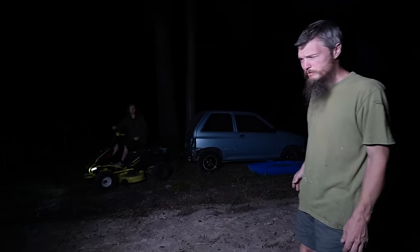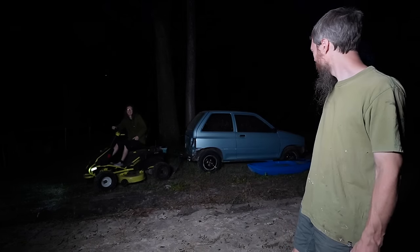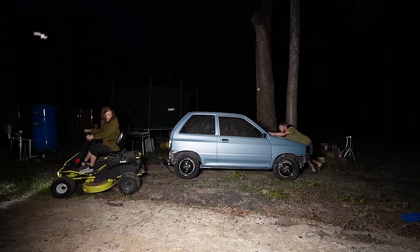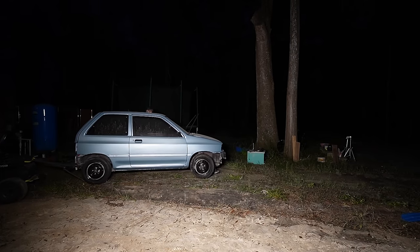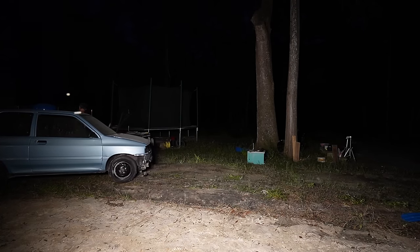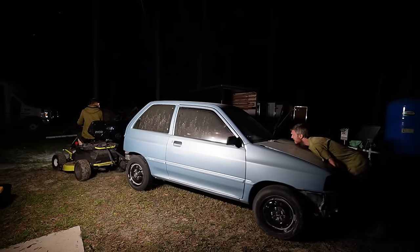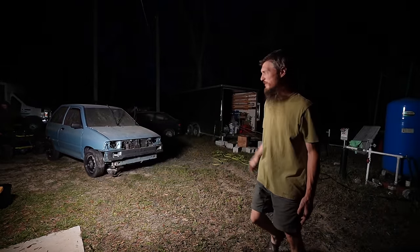This seems like a very Florida thing to do — we're in the dark pulling junk cars around our yard with a riding mower. Does that make sense? She's actually doing all the work; I'm just trying to help.